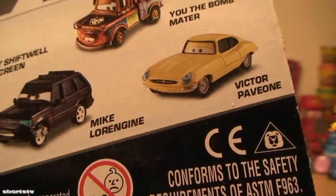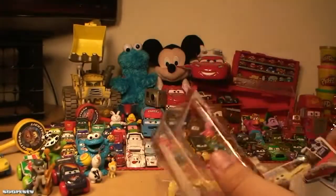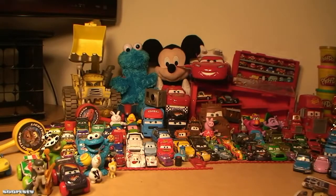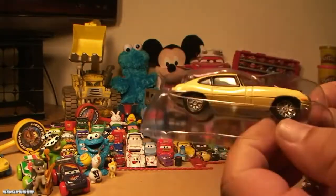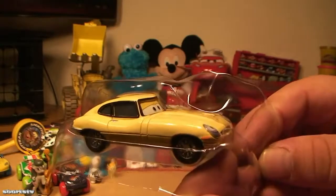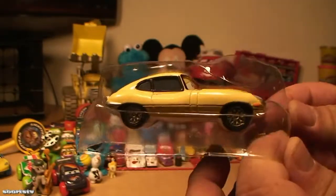Now we have our first car in the new Palace Chaos Collection: Victor Paveone. We're unboxing now just one of the cars, so please make sure to like and subscribe. We're doing brand new Cars unboxings every day. Wow, that's a really cool one to add to the collection!